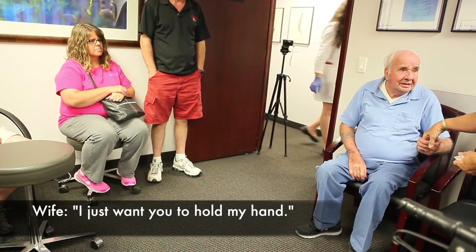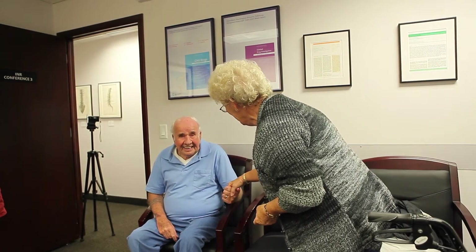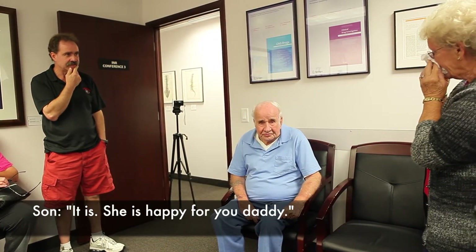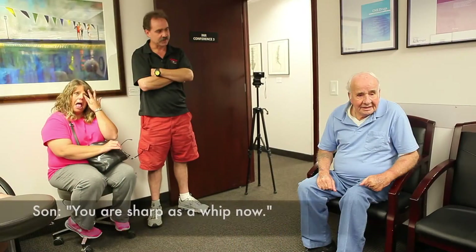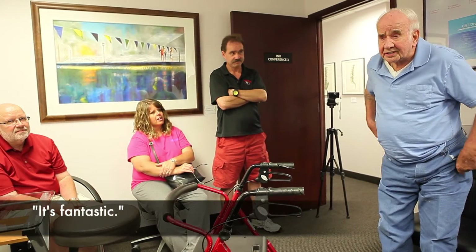I just want you to hold my hand. Is that better? Oh yes — he didn't have control of it, but now he does. He's happy, full of joy. Are you okay? You're really alert, yeah, you're sharp. They're gone — look at that. See that? How does that compare to before the shot?